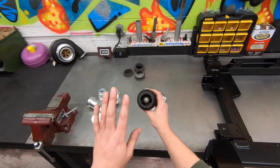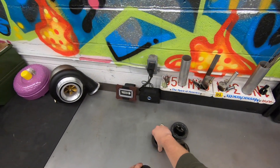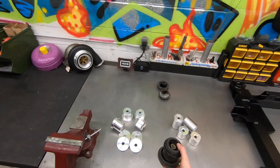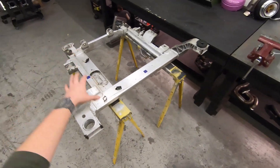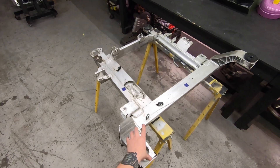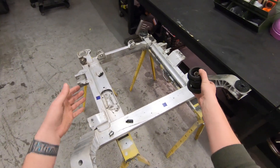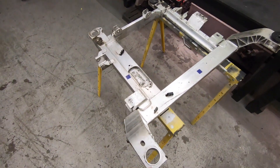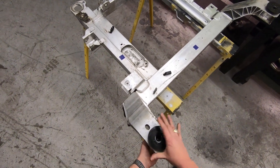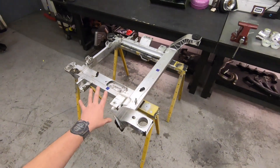GM had one goal in mind with these bushings and that was to reduce the amount of NVH — noise, vibration, harshness — into the passenger cabin. This is a structural component of the car: your steering rack attaches to it, your control arms attach to it, your motor and transmission all sit on this subframe. GM decided to put a rubber isolator to secure this to the body.